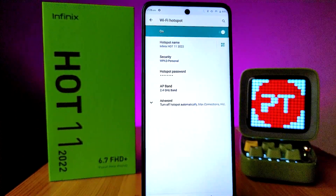Now you can simply connect any of your devices or other phones to the same Wi-Fi hotspot. So that's all guys.